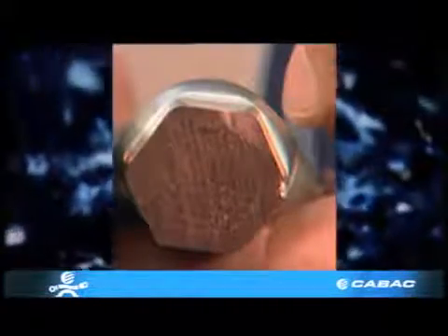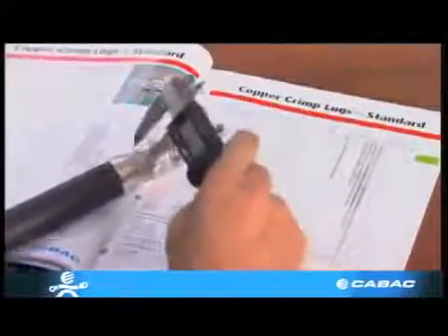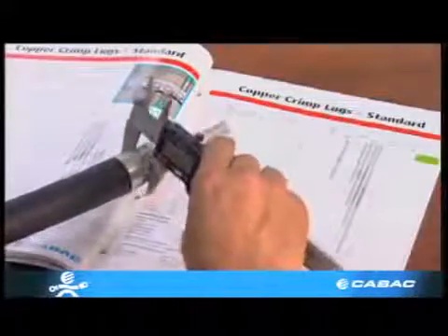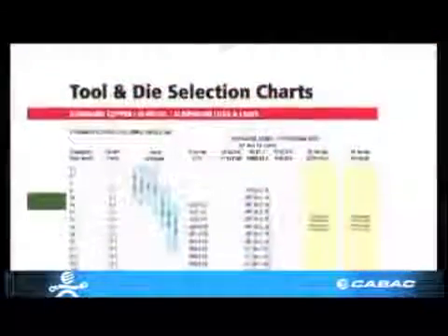The correct crimp should have crisp edges on each of the hexagonal interfaces. This copper lug has been crimped correctly. The only way of checking this is using the vernier caliper to measure across the flats of the hexagonal crimp. This is commonly known as AF.